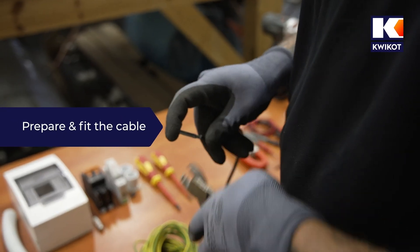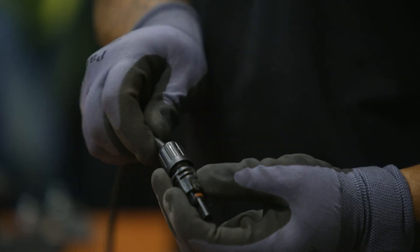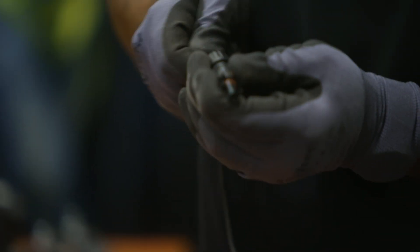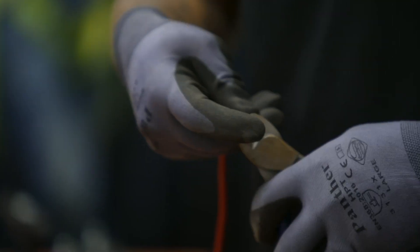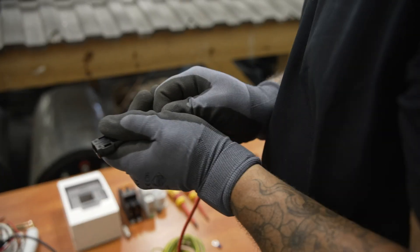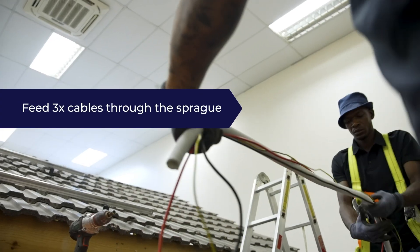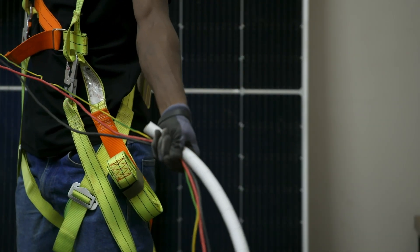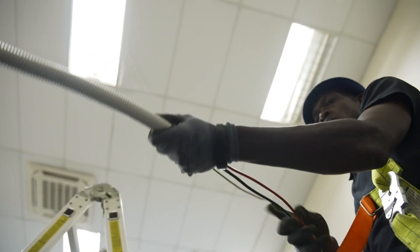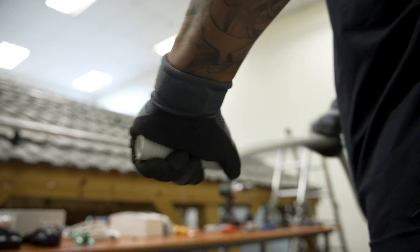To prepare the cable for installation, we fix the MC4 connectors to the relevant cables. We strip back a section of cable, fix the ferrule, and crimp it. Then we slide it into the female MC4 connector and tighten it. We repeat the process on the red cable using the male connector. Finally we fit the ring terminal to the earth cable. Next we feed the three cables through the conduit, measuring the required length. For a short piece we feed it manually, but a fish tape can be used for longer lengths.